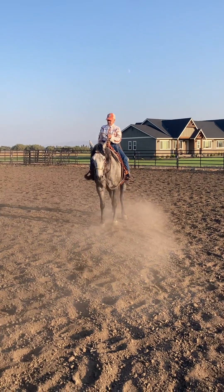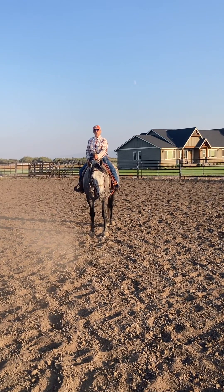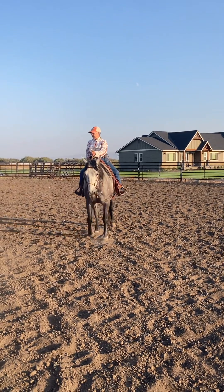Oh, I see. So where's my leg? A little if you have to. Lift his belly, lift his back a little. It'll make him drop his head and flatten out.